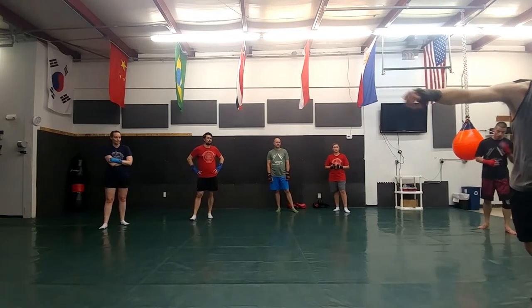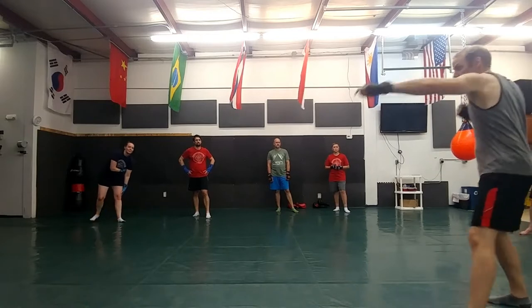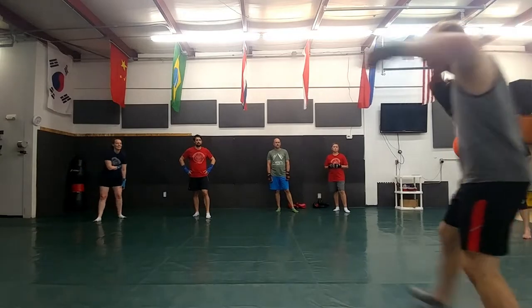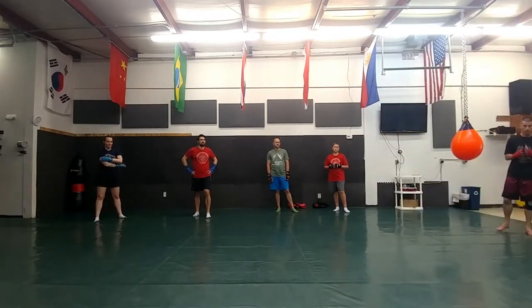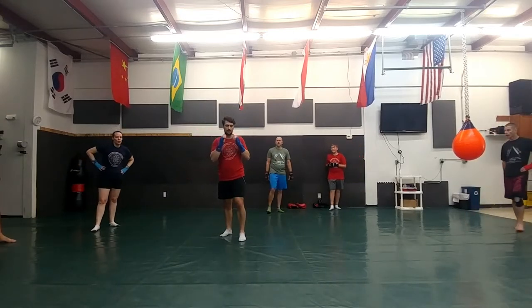Tim, pick one of those three jab-cross-cross options. The first option: you have the jab, angle out, hit the cross, switch your feet for another cross. The second option: jab, cross, pivot out for another cross. The third option: angle out with your jab, hit a cross, and a low cross. Pick one and work it out for a minute.